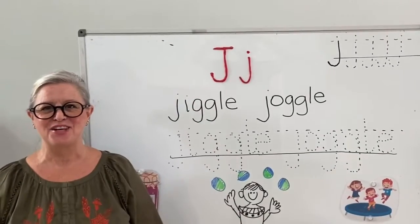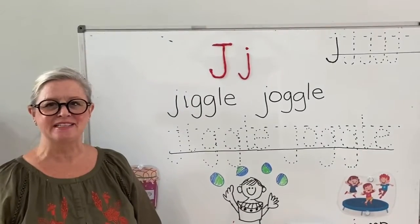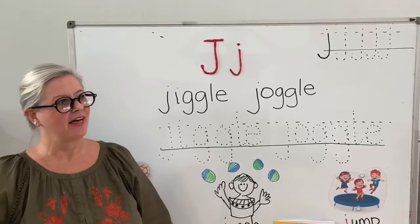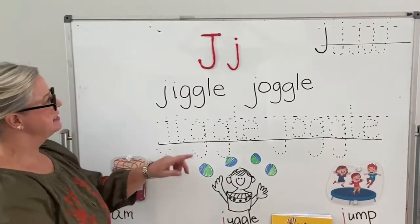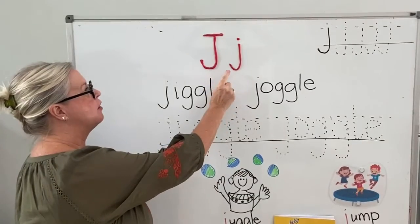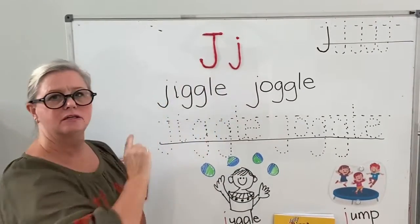Good morning K3! How is everybody today? That's good, teacher's happy too. Okay, today we're going to be doing our J sound.